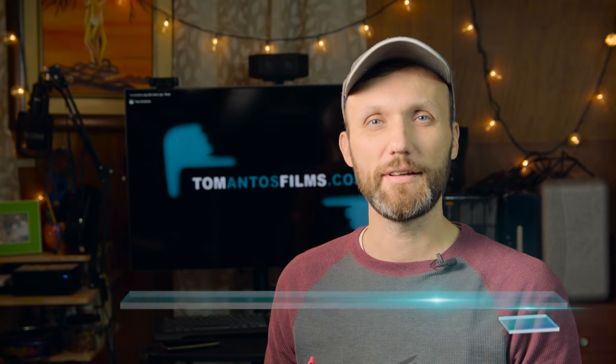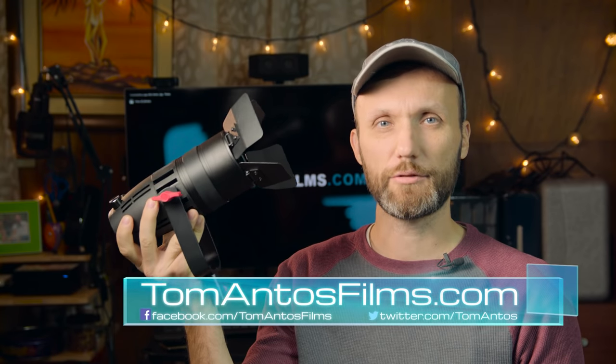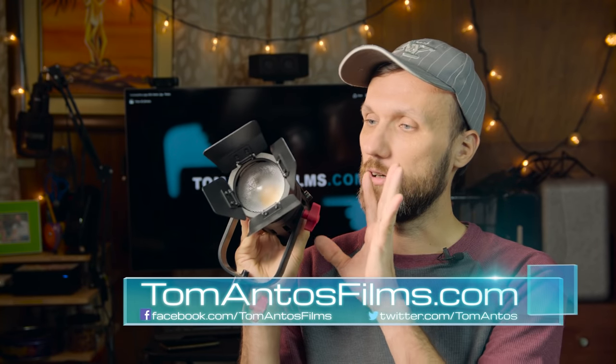Hello guys, my name is Tom Antos and in this video I wanted to show you the set of new lights that I got from KameTV. These are focusable Fresnel LED lights, and what's really unique about them is that they're very small — basically the smallest Fresnels I've been able to find out there.